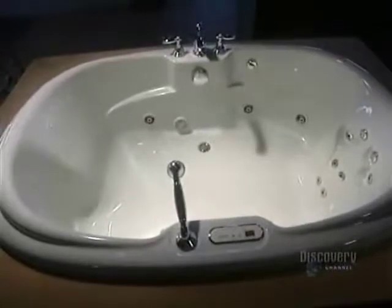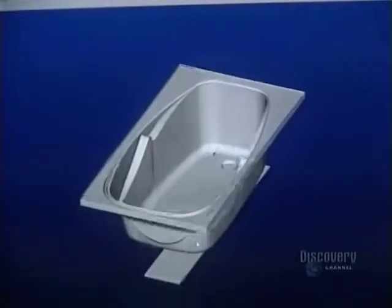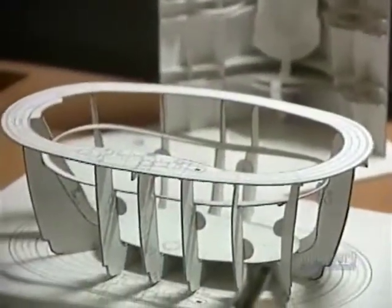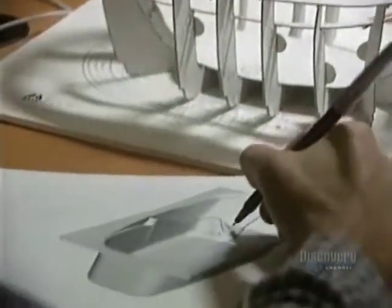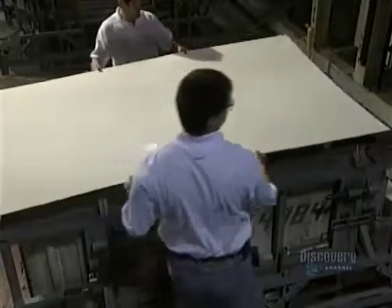Modern bathtubs look nothing like tubs of the Middle Ages or those wooden tubs we see in western films. To achieve supreme comfort, the designer explores new shapes via computer and design software tools, which make for speedy review of various shapes. Then a model is produced — this one on a 1:6 scale is made of cardboard, but other models can be made of clay, polystyrene, or by stereolithography.